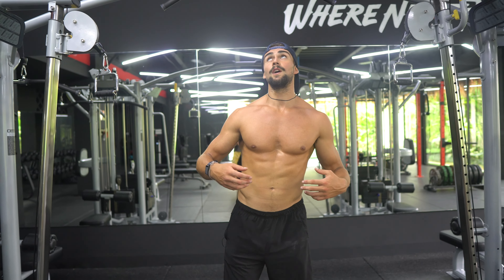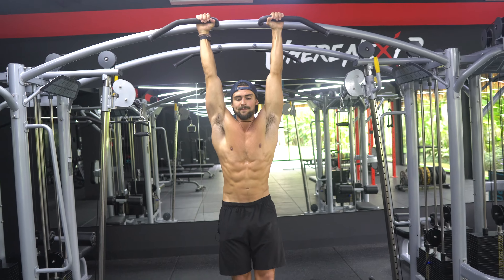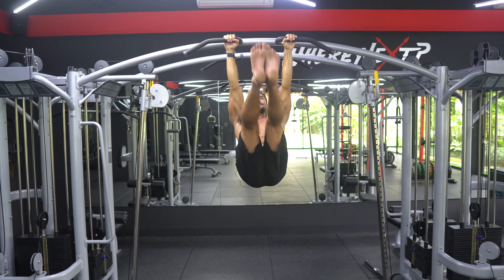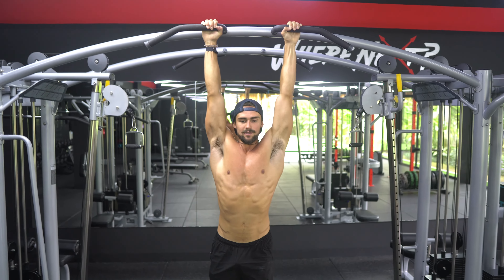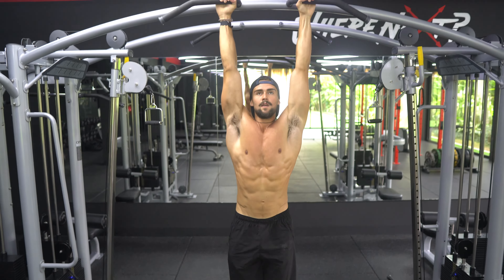Training your abs is going to help them pop more too. So what we do — it's hanging leg raises. You're going to use your abs to pull your legs up all the way, showing your butt to someone in front of you. That way you know you're really rotating enough, and you're going to do as many reps of this as you can. Just like this.